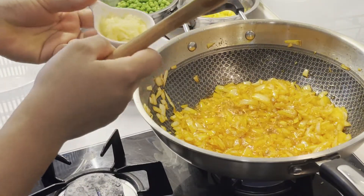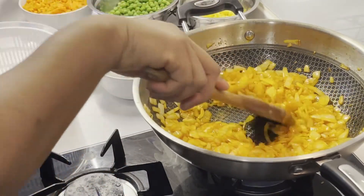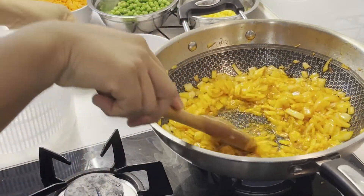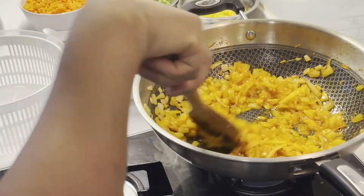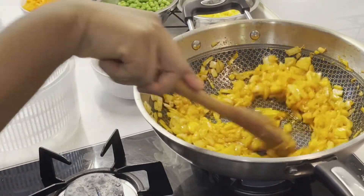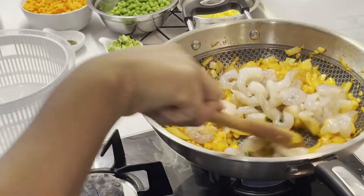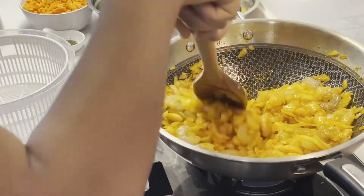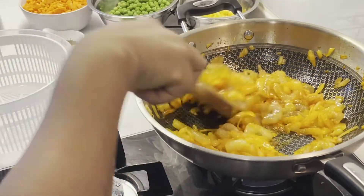Add the minced garlic and stir, then add the remaining curry powder and your salt. Stir everything together and then add the shrimps — these shrimps have already been washed, of course. Just keep stirring.